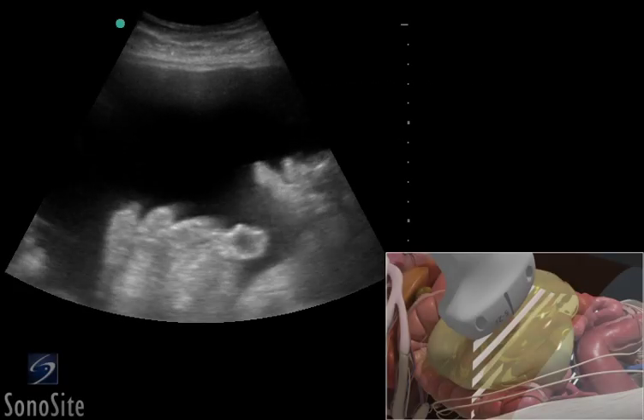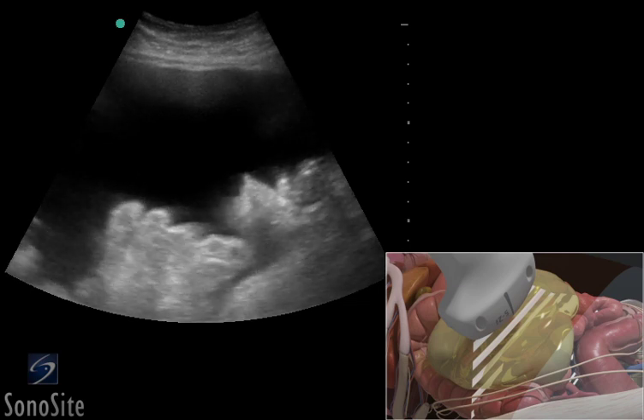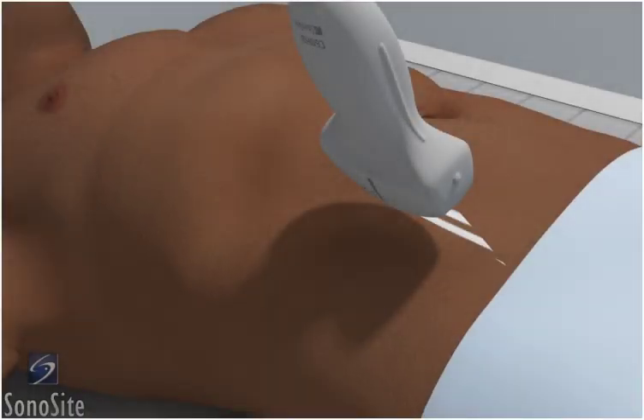A curved array transducer with an abdomen exam type is used to perform an ultrasound-guided paracentesis. It is easier to perform this exam when the bladder is not filled. The patient is placed in a supine position.